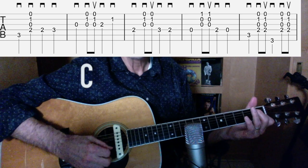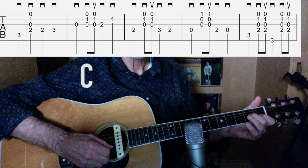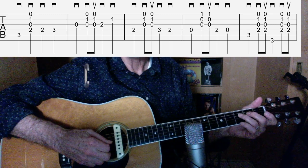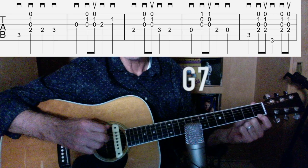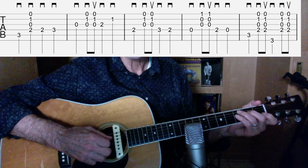Open, down up, third string second fret, second string first fret, fourth string second fret, the rest of the strings down up. Fourth string third fret, second fret open — go to that G7 again. You just strum the first three strings down up, fourth string two, zero, fifth string third fret.